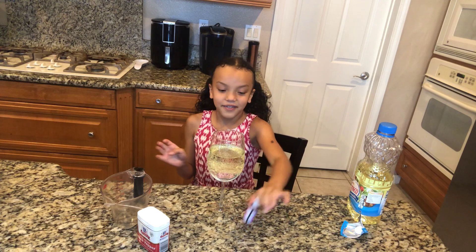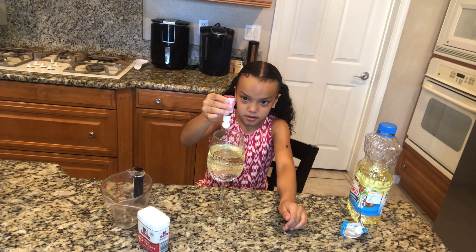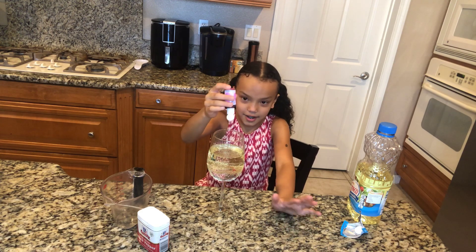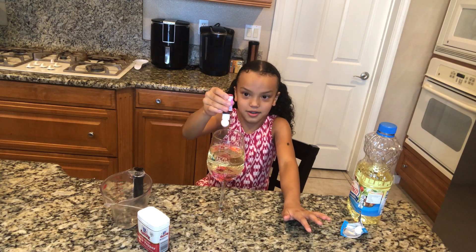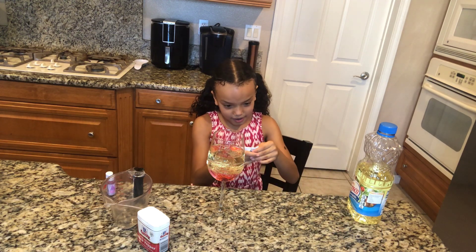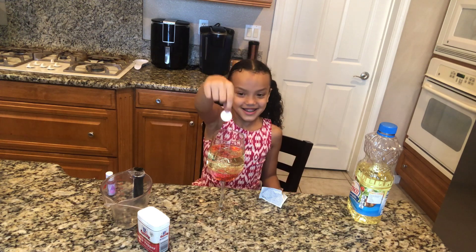The next thing is to take any type of food coloring — I'm using pink — and put 18 drops in there. Let's count together: one, two, three, four, five, six, seven, eight, nine, ten, eleven, twelve, thirteen, fourteen, fifteen, sixteen, seventeen, eighteen. Okay! Now we're going to add an Alka-Seltzer tablet inside and watch it go.